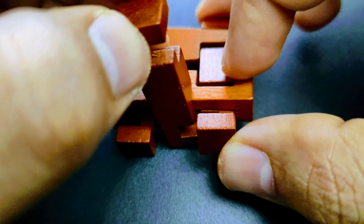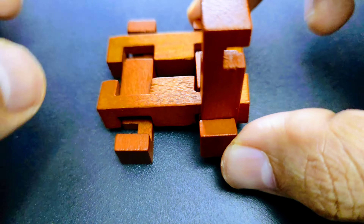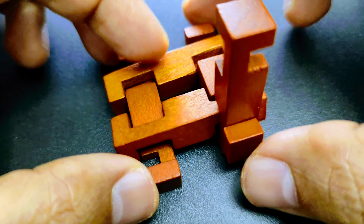Hello guys! Welcome to this video showcasing Stephenson's Railway Sleepers puzzle, which is an amazing wooden puzzle that is fairly difficult to solve, but we will try to simplify it.